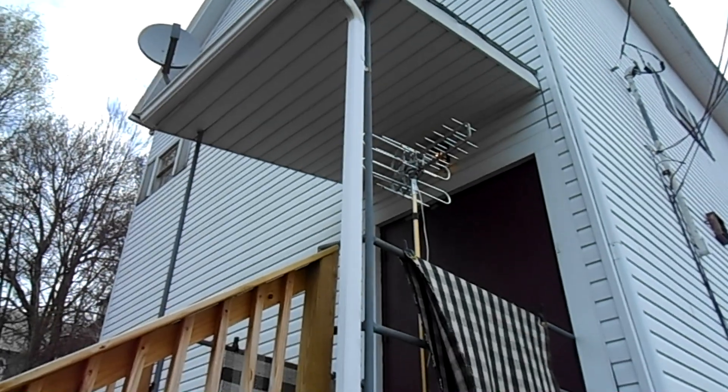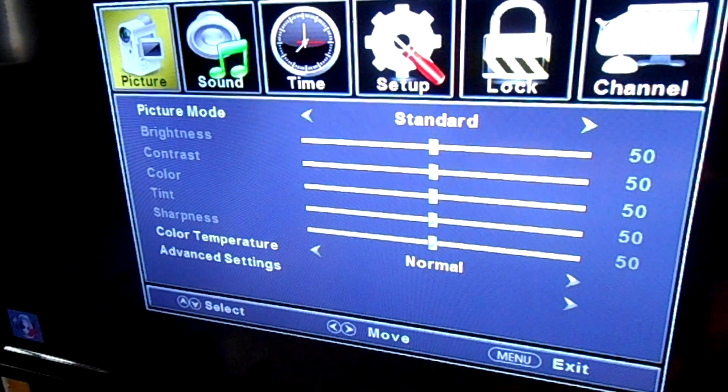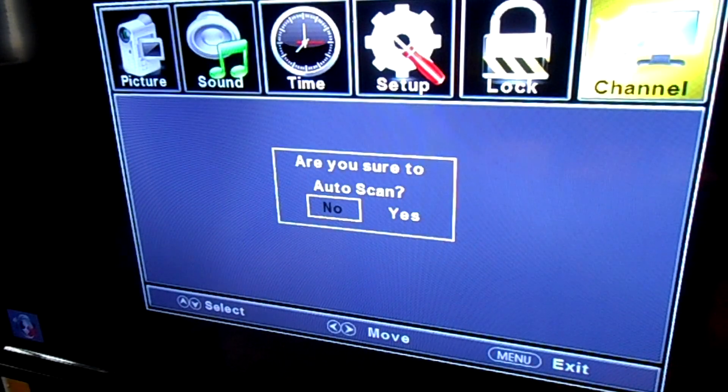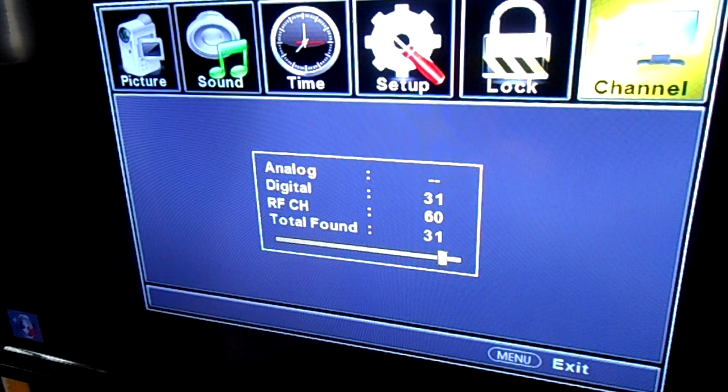Here you can see how I temporarily mounted the antenna for outside testing on the porch. We have the antenna outside — let's run another auto-scan and see how many channels we get. This test is just about over. I've doubled — I've got 31 digital channels. And that's not moving the antenna at all, just leaving it in the same position. 31 outside — that's going to be tough to beat. Looks like 31 is the final number for that. That's really great.